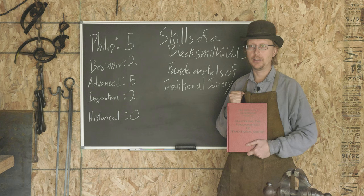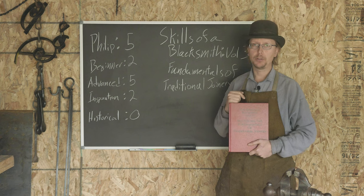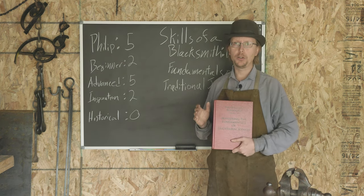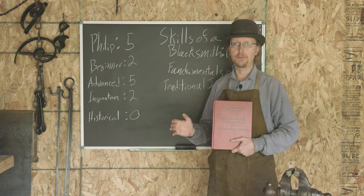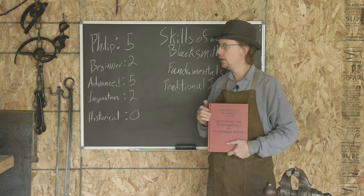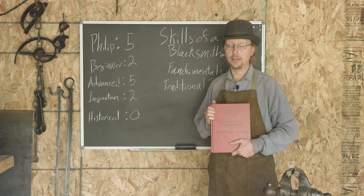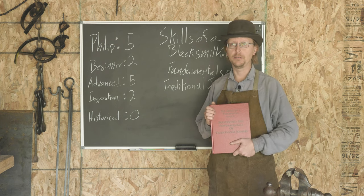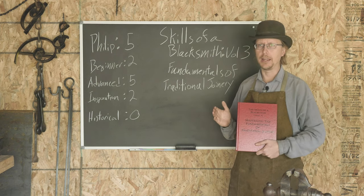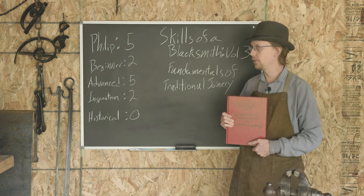Initially buy Mark's first book, focus on that, work your way through it, build up those skills, and then when you're ready for more complex projects that have joinery rather than being made out of a single piece of steel, come back and take a look at this one. For anybody at that advanced blacksmith stage, this is an essential book in your library, especially if you don't have a lot of practice with traditional joinery. This book will teach you absolutely everything you need to know.